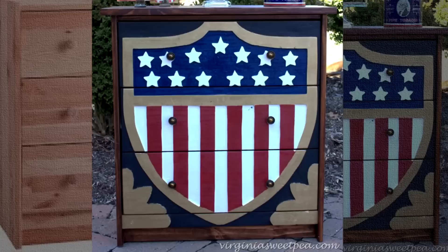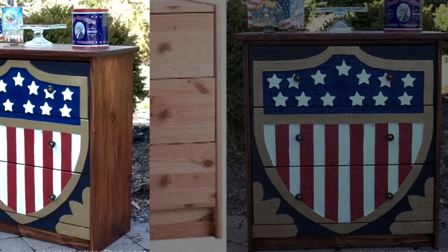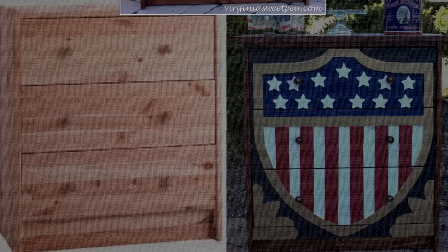4. Patriotic Dresser Rast Hack. Give yourself a daily boost of patriotism with this uniquely crafted dresser. It's basically an intricate makeover of a sturdy but plain IKEA chest, sold for $34.99 only. The process is nowhere near rocket science. Make a nice template of the American shield, trace the stars on the shield, and give it a nice coat of glossy paint. You'll end up with a patriotic dresser that everyone will be envious of.